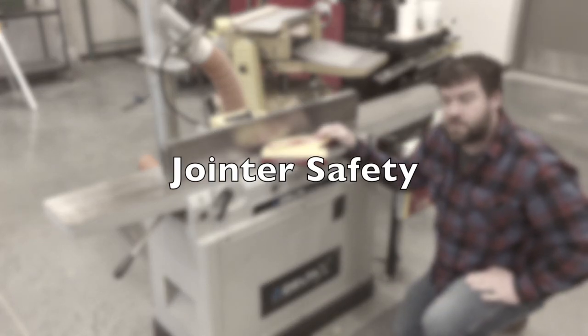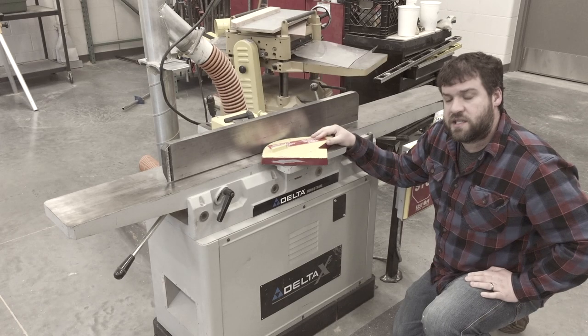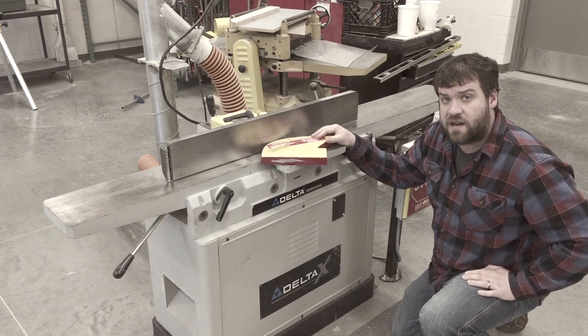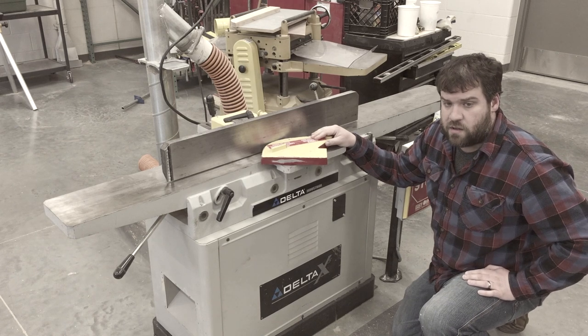Here we are — the jointer. It is an amazing tool that does a great job with squaring up stock, so that way you can do biscuit joining or gluing, putting stuff together.